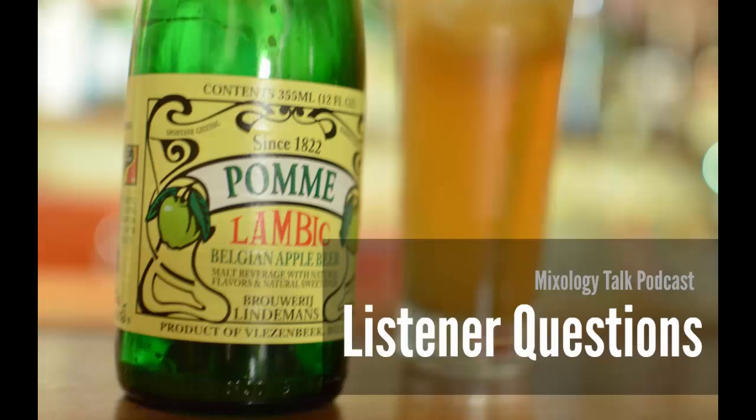Hey everyone, this is Julia with episode number 59 of the Mixology Talk podcast. As usual we are way behind on our listener questions, so we thought we'd tackle it once again today. We have three great questions from Oakland California, Indiana, and Florida. We also got a comment from someone in a French-speaking country who informed us that our pronunciation is terrible — good to know!